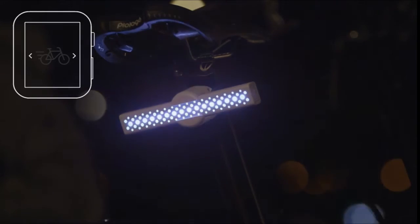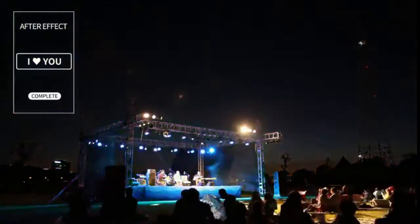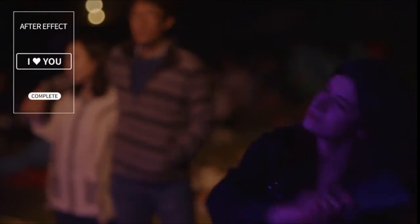Also, control your M-Stick with your smartwatch. Write down the text, emoji, or whatever you want into the After Effects app and enjoy the festival in various ways. M-Stick is open hardware — we will open the API soon, so you can make your own unique light and share it with your friends.